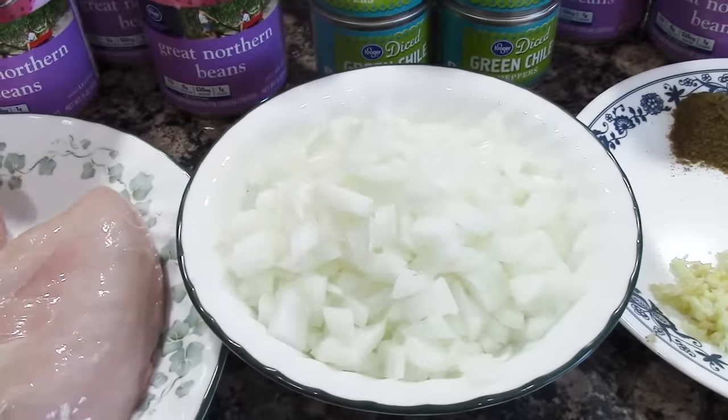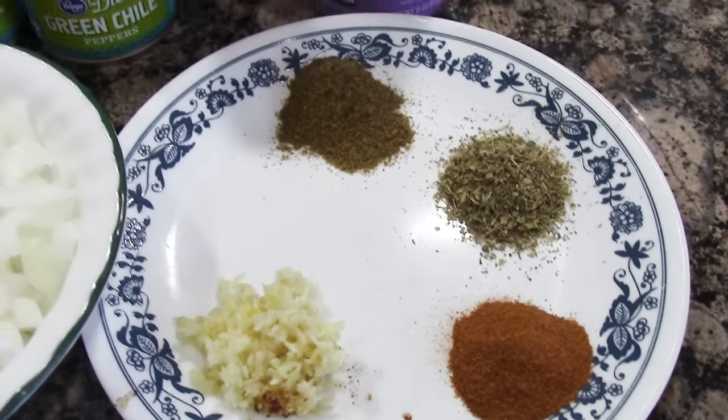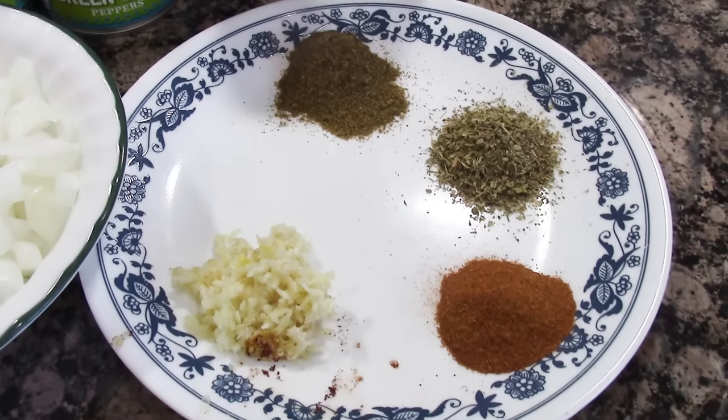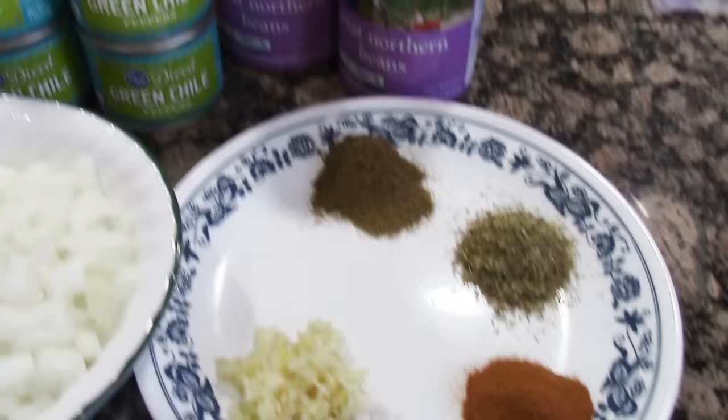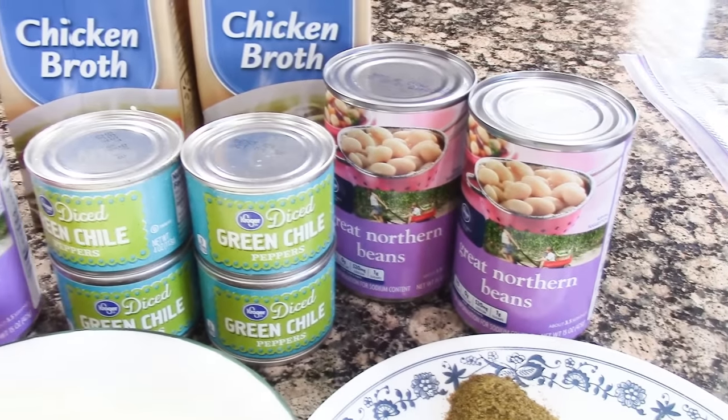For the spices I use two teaspoons ground cumin, two teaspoons dried oregano, one and a half teaspoons cayenne pepper, and four cloves of garlic, minced.